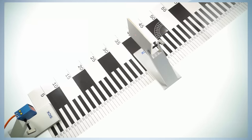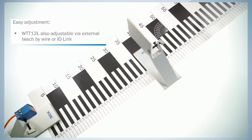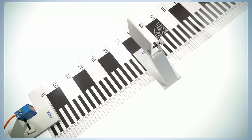Tools are not required. The sensors of the WTT12L family can also be adjusted via external teach by wire or via IO-Link. This makes a format change possible without stopping the production process.